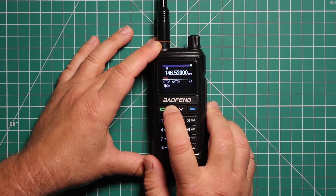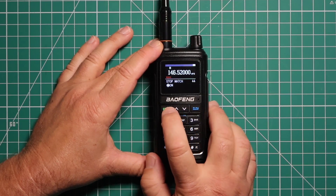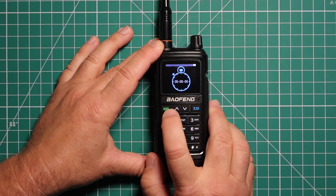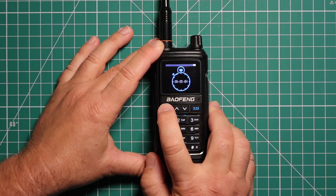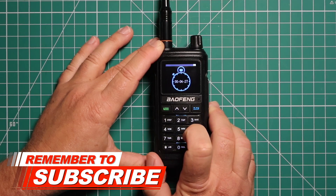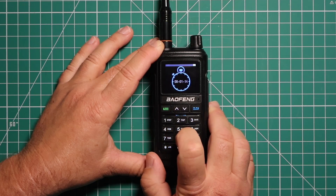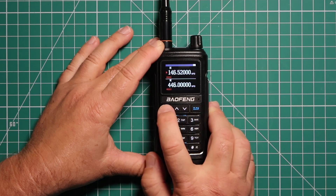Power-on password. Now this is stopwatch. To use the stopwatch, go ahead and select it, it will flash, and it will take you right into it. To start it, press the green button, and to stop it, press the green button again. This does not have a lap timer like most standard stopwatches do, so when you go to start it again, it starts over. To exit the stopwatch, just push the blue button on the right and it will take you back out.